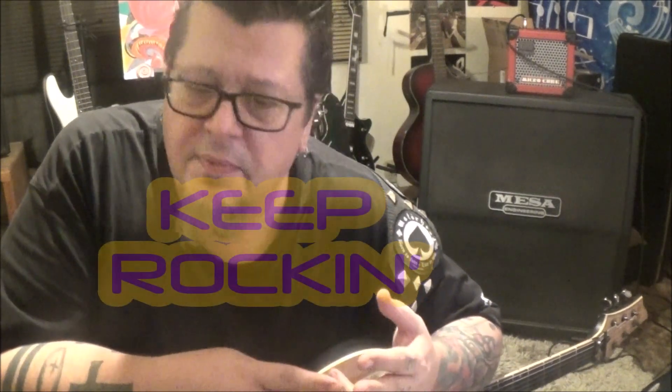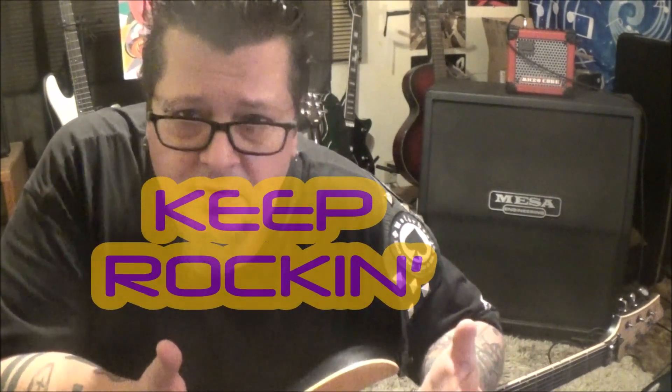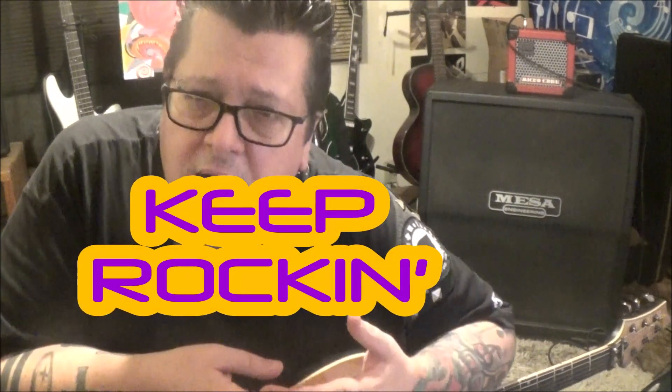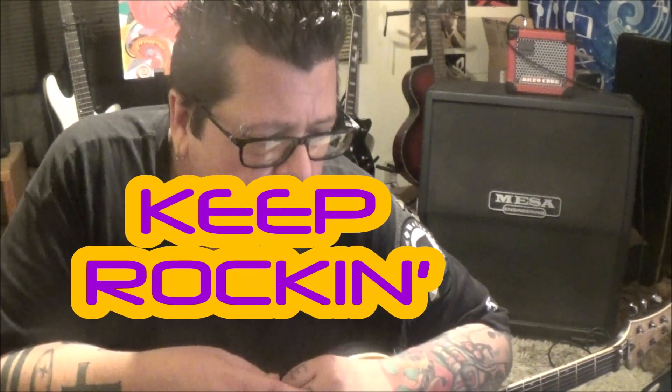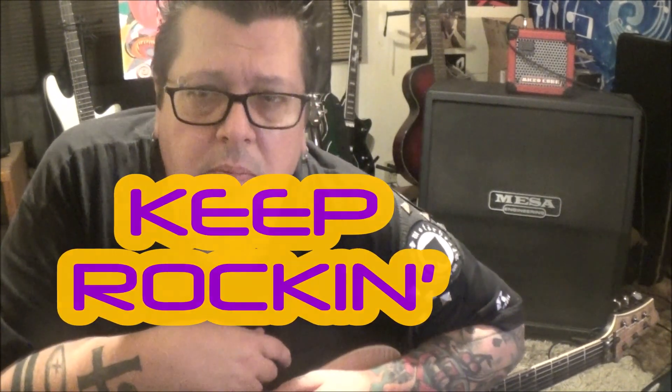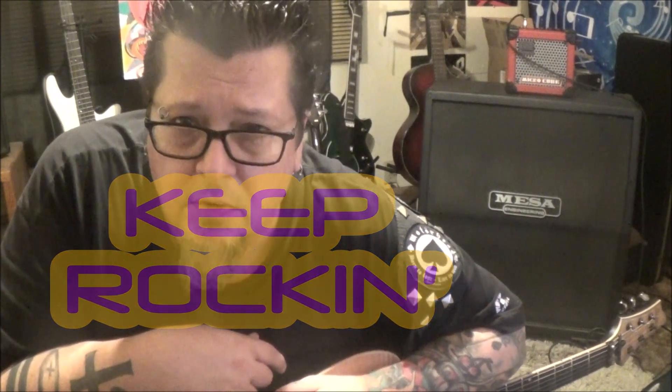Make sure to subscribe to this channel and follow me on social media. Check out my website, which I'm basically using Patreon for now — it's $19 a month, and I appreciate your support. I hope you guys are being safe out there, and just don't be panicking and freaking. Until next time, I'm Mike Gross. Keep rocking.